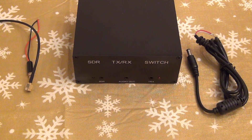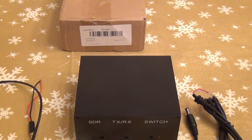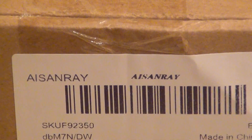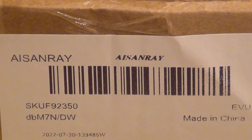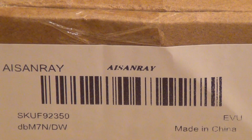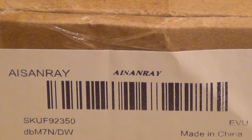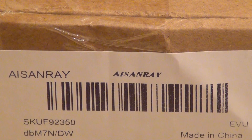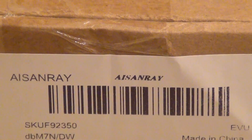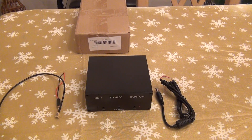This is the switch box. It came from China, so it's not a particularly nice box or anything. It's sold under different brands — you can see the SKU there. I bought this from one of those Chinese retailers, not sure if it was Wish, Alibaba, or AliExpress, one of those. Let's look at what comes in the package — no instructions at all, zero instructions.